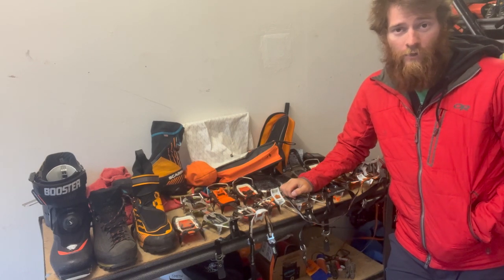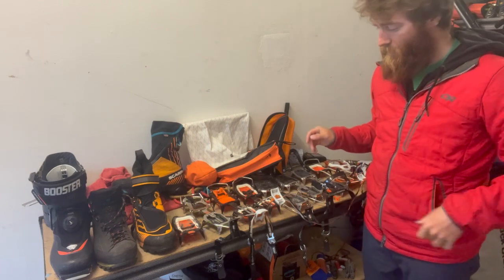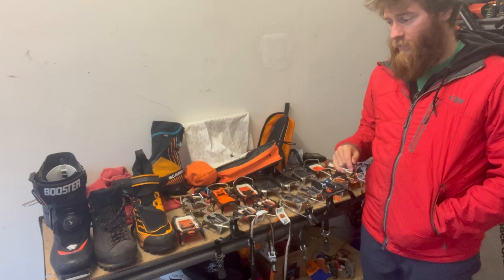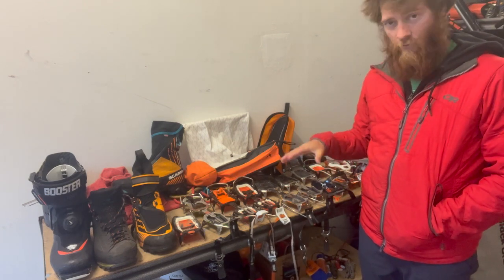Hey guys, so I made a video a while back talking all about my entire mountain boot collection, and now I wanted to talk a little bit about my crampon setup — the different types of boots I use with the crampons and what they are for.